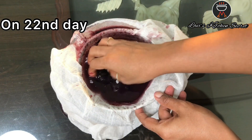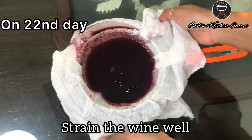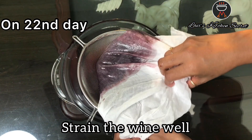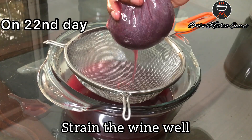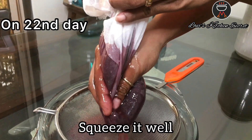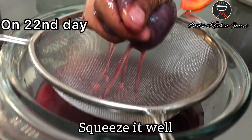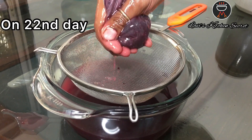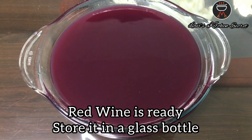Look how beautiful the color has been. Now we will strain it well. Typical Kerala Goan style wine has been ready — it is very tasty. We have to strain it well. Grape wine is ready to be bottled; put it in a glass bottle.